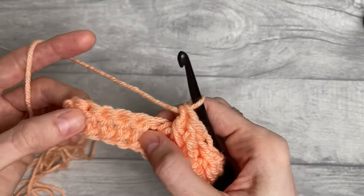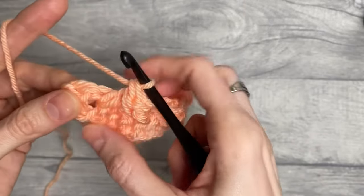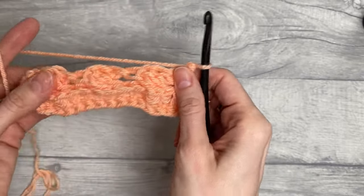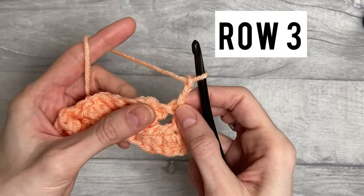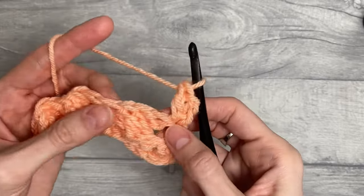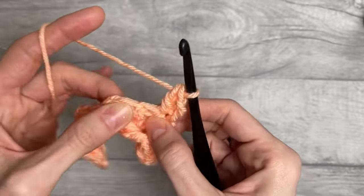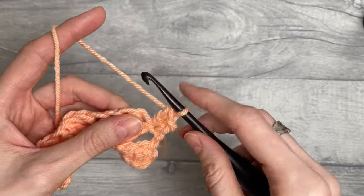I've got one more repeat to do because I've got four more stitches left. Once I've worked all my repeats for row number two, we end the row with a double crochet into the very last stitch and turn your work around. For row number three, start with chain two and again a double crochet into the first stitch. Now we will start working back post double crochet stitches.